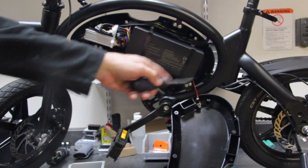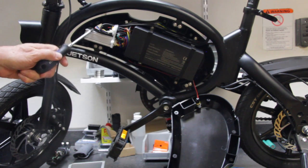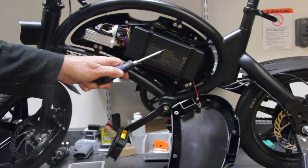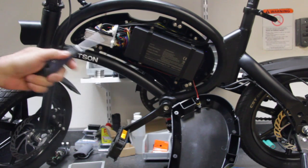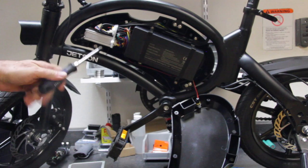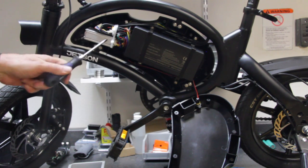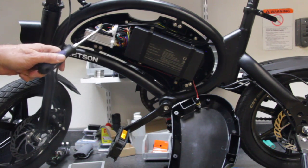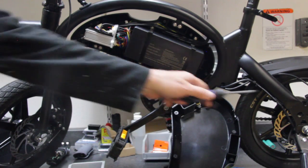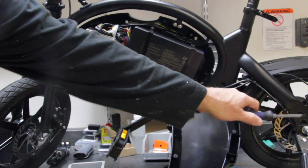Now we've exposed underneath the cover. This is your motor controller right here, and this is the battery right here. Inside an electric bike it's very simple — you have a controller to control your speed, regulate the voltage and current coming from the battery, and that then supplies the current through these wires to the motor.